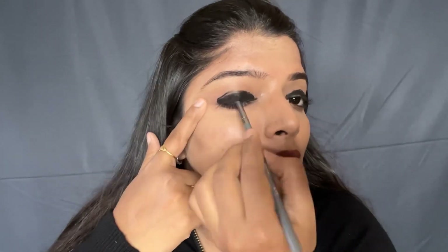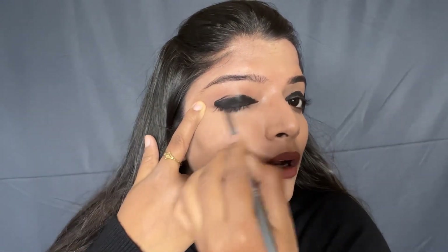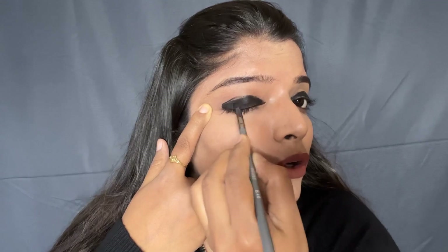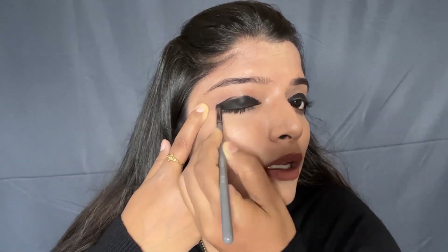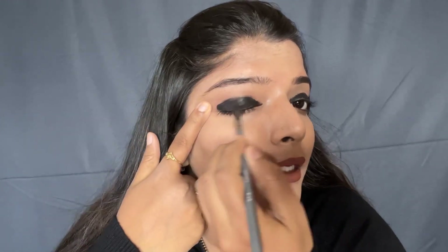So now I am taking a small blending brush. With its help, I will blend the applied kajal. Remember to quickly blend it, because sometimes the kajal and gel liner will get dry. That's why you have to blend it quickly.